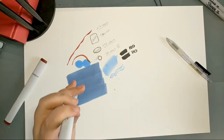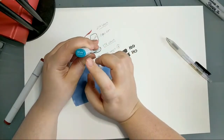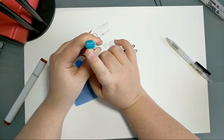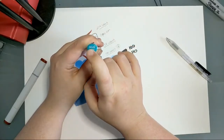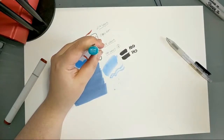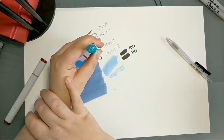Let's talk about how Copic labels its markers, because this was the part I was most confused about starting out. Here's an example: BG49, which is 'duck blue.' The 'BG' at the front stands for blue-green — it's the color family the marker belongs to. Copic divides the entire color wheel into families — yellow, yellow-green, green, and so on — which helps you broadly sort markers into coordinating groups.